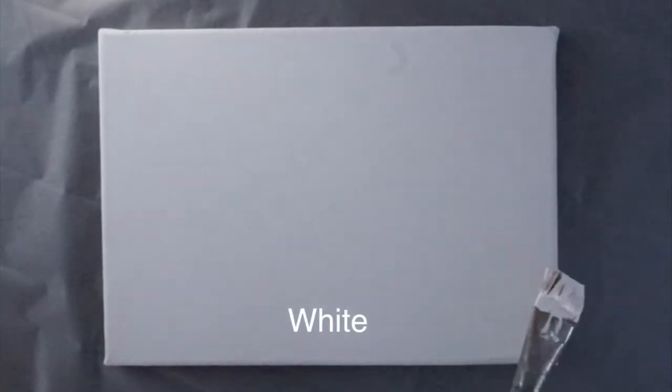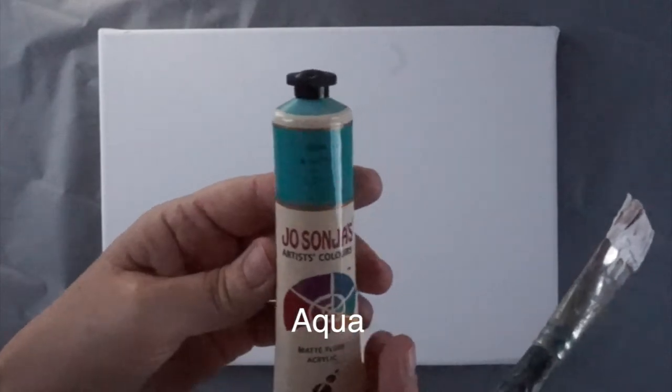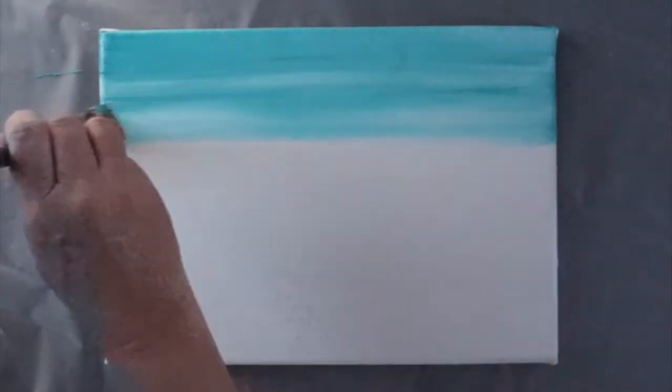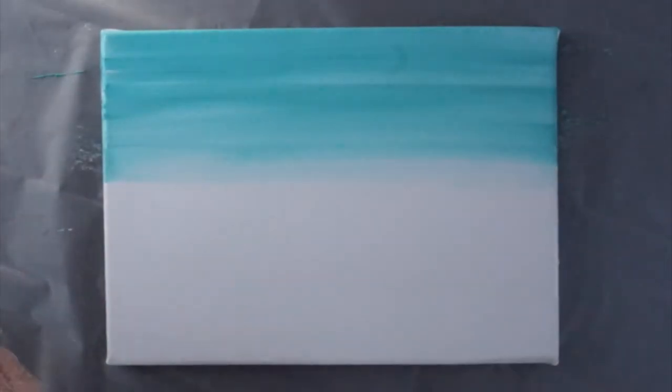First thing we're going to do is work on the background — the sky up here and the water here. I've got white and I'm also using Josonia Aqua. I'll lay down the background to get started. I'm just going to give it a quick spray otherwise it just sucks up too much paint. I'm going to go dark to light from the bottom and dark to light from the top, and I'll give this two coats so it gets a nice deep colour. Dry it between the coats.